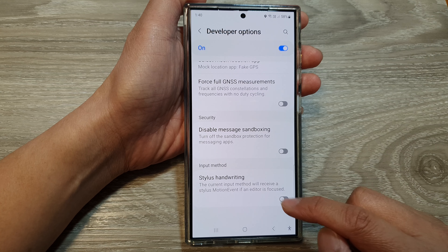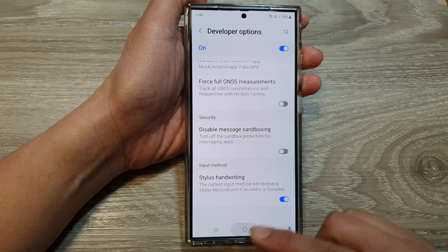And that's it. After that, you can tap on the home button to go back to the home screen.